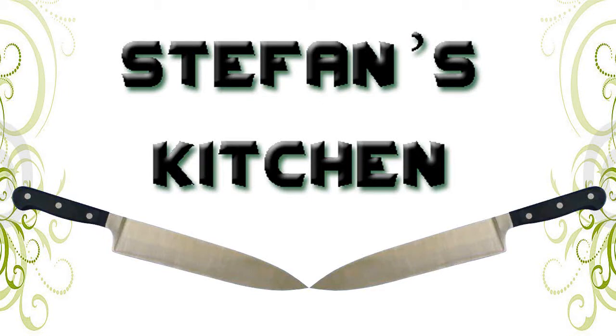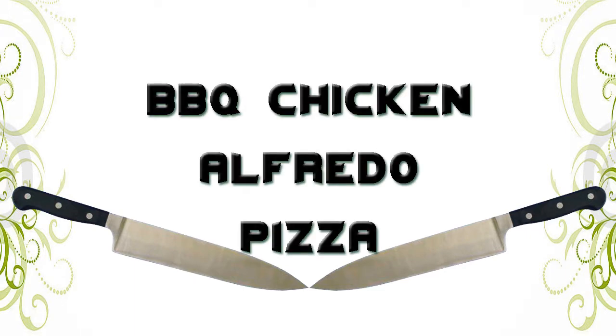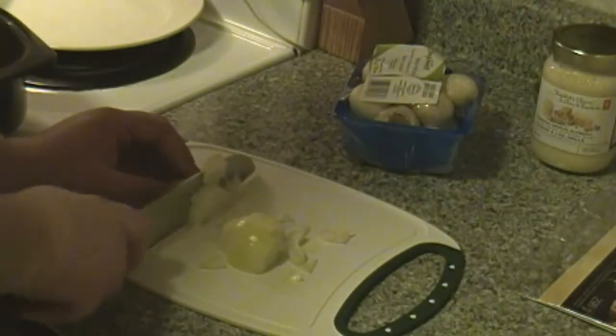Hello everyone and welcome to another episode of Stefan's Kitchen. I am Stefan and today let's cook barbecue chicken alfredo pizza. The name is fairly long but the recipe shouldn't be too bad and it's fairly easy.